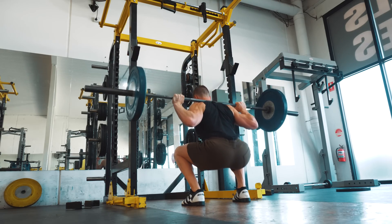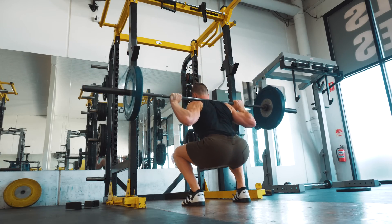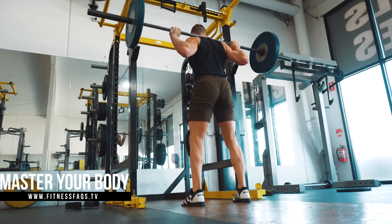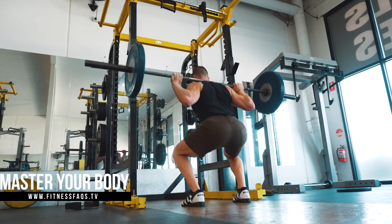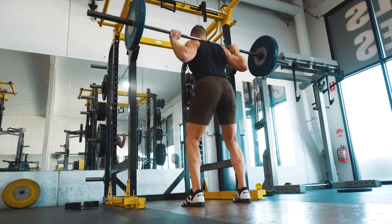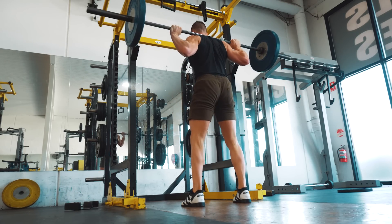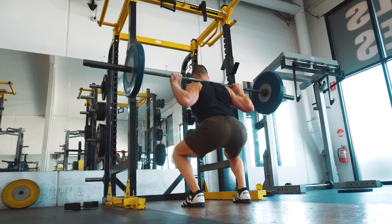Taking a look at the squat from behind, we want the hips to remain centred between the feet with equal force being produced from both legs. Make sure to keep both heels flat and focus on actively clawing the toes into the ground. Complete contact with the ground is a small detail, but it will definitely help you lift more weight.